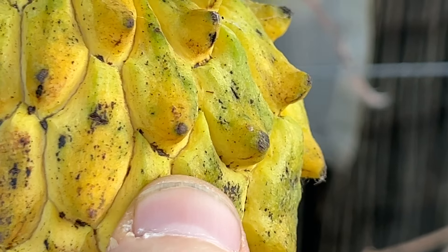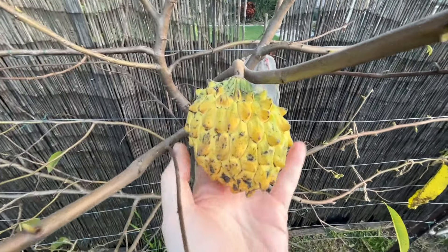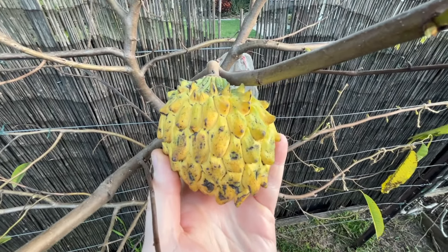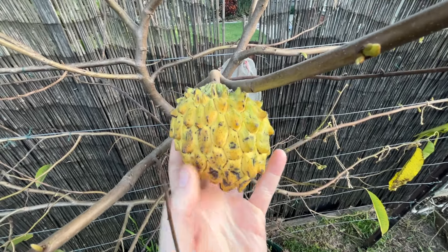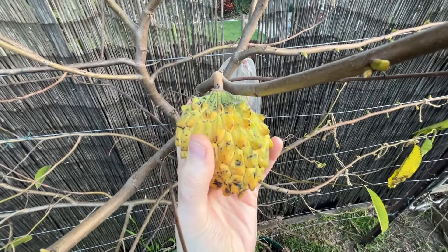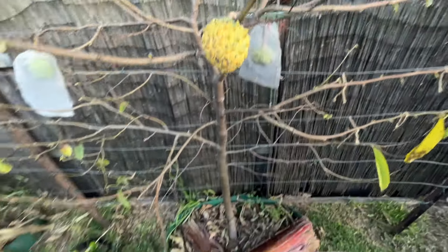There's some give to that. Yeah, it looks ready to me. I might pick it and ripen it on the bench inside. I'll just get some scissors to cut it off. But truly, really exciting stuff.